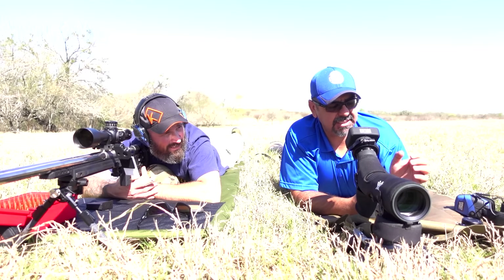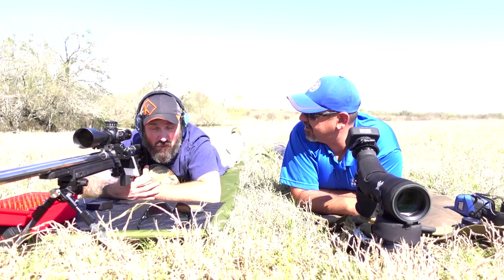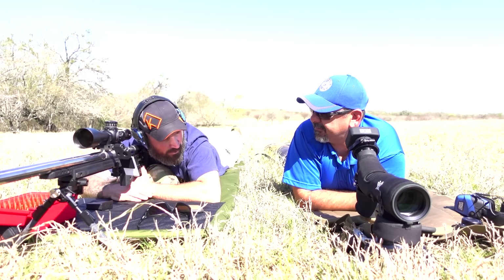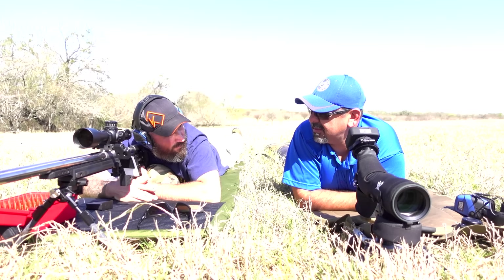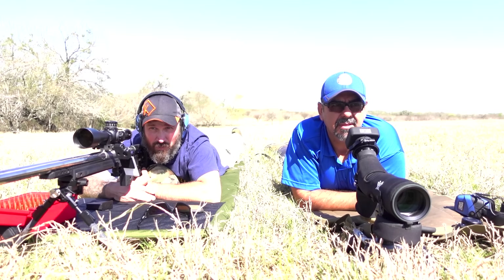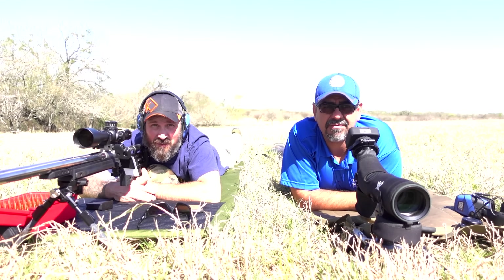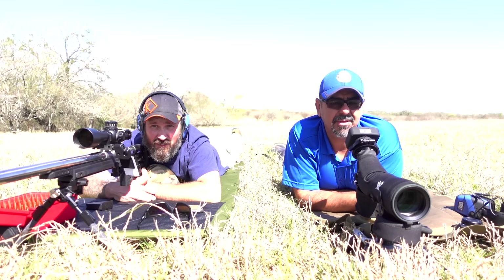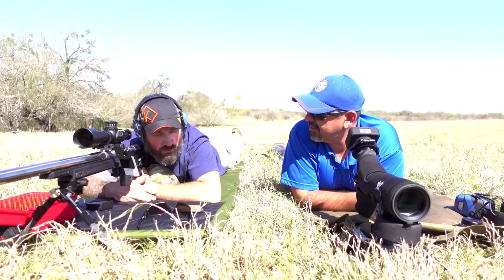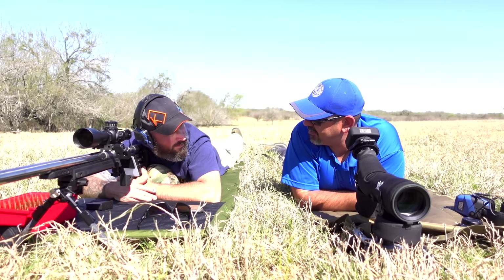So I guess this is the same at multiple ranges — it doesn't matter. The key is that you know your exact range, distance, from where you are to your target. That's key. It's all based on time of flight. If you don't have a chronograph, this is a real simple way to do it. All you need — I guess you need a spotter, unless you can do it on your own.